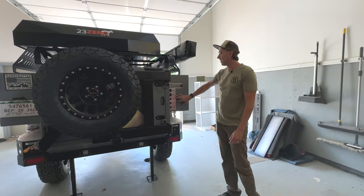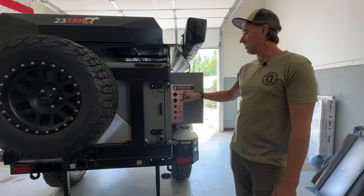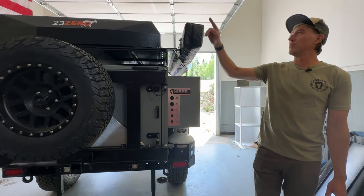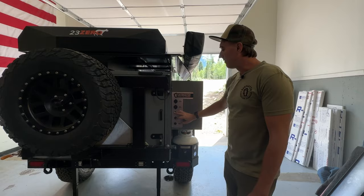Before I get that open, I want to start with this control panel. It has all the things that you would want to access with the kitchen closed, and you can also access it with the kitchen open, which is really nice. We've got a USB charge station with two ports, and a 12-volt power supply. Both of these could be run up to your rooftop tent if you've got extension cords for your chargers, so you can access your phone or whatever you have up in the tent.